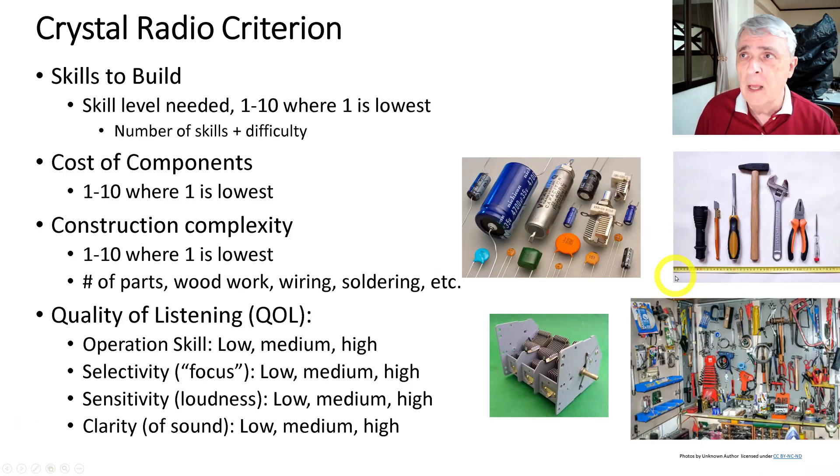The criteria I'm going to use to judge these are: skill to build, rated one to ten based on number of skills and difficulty; cost of components, where one is the lowest — so is this stuff you find around the house or have to order online; and construction complexity, one to ten where one is lowest, including number of parts, woodworking, routing, specialized tools, wiring, and soldering.